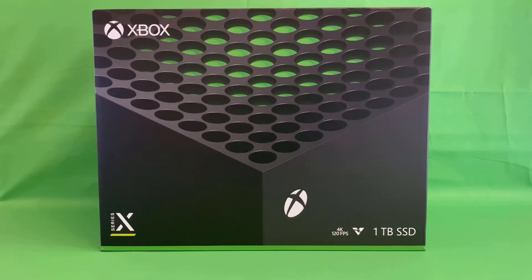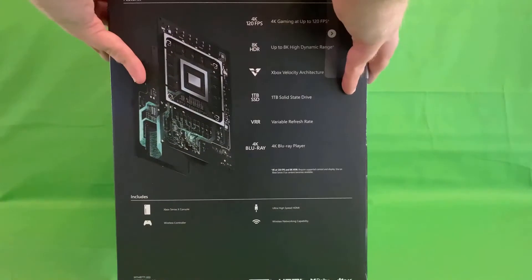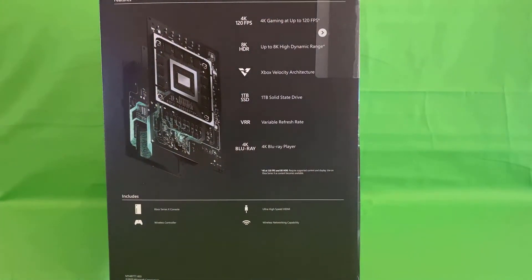On the front of the box we've got a nice close-up shot of the console. If you suffer from trypophobia you may not be particularly happy with the amount of holes that are there, but I love it. Moving on to the side of the box we've got an overview of some of the features of the console — these are all the things that Microsoft have been touting from pretty much day one: most powerful console ever created, 4K 120fps gaming.